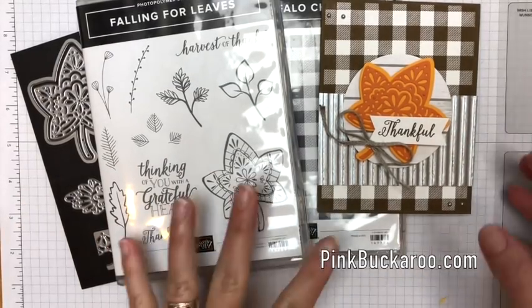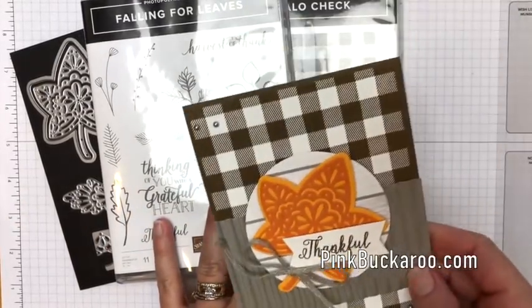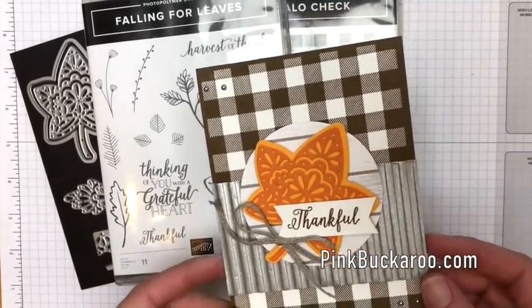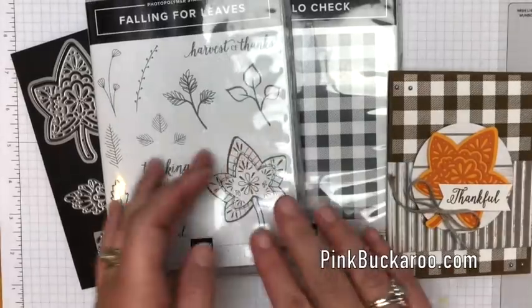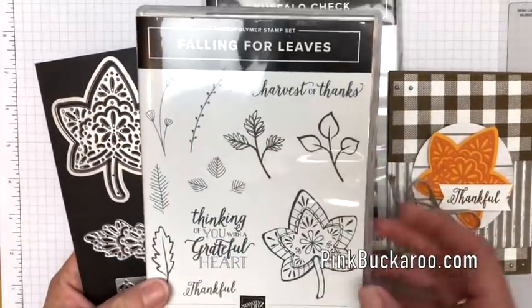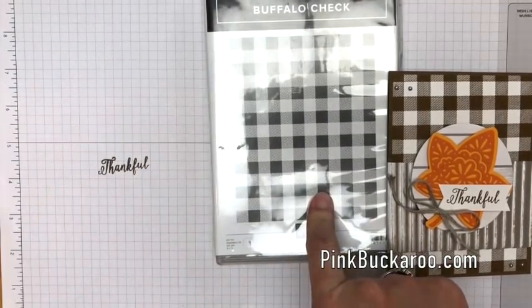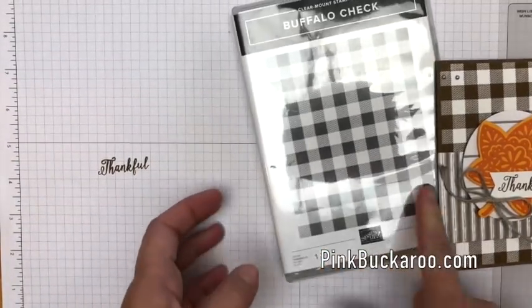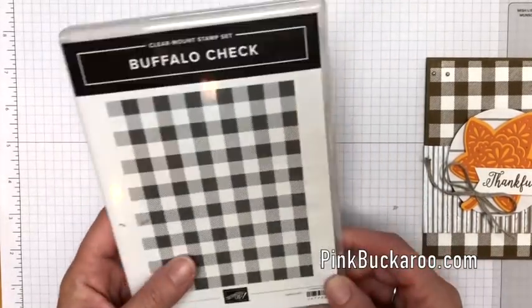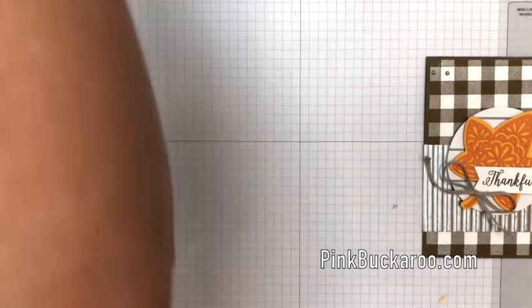Hello everybody, Erica Sirwin here from Pink Buckaroo Designs and I have one more Falling for Leaves project for you this week. This has quickly become one of my favorite bundles and it makes beautiful fall themed cards. I'm also pairing it with my most favorite stamp of all time, the Buffalo Check background stamp. All right, let's get started.